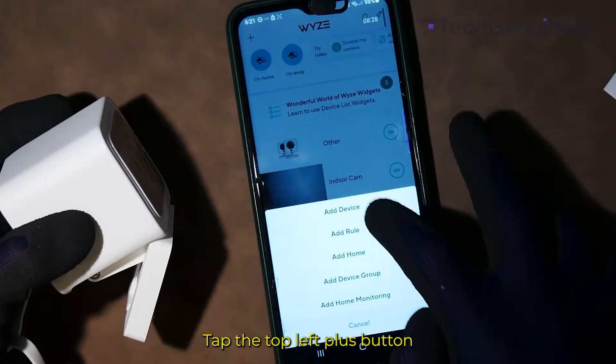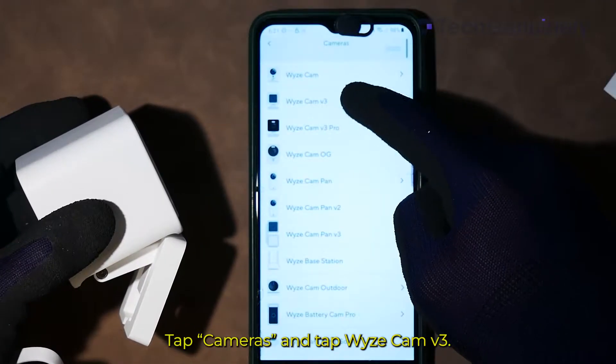Tap the top left plus button to add a new device. Tap Cameras and tap Wyze Cam V3.